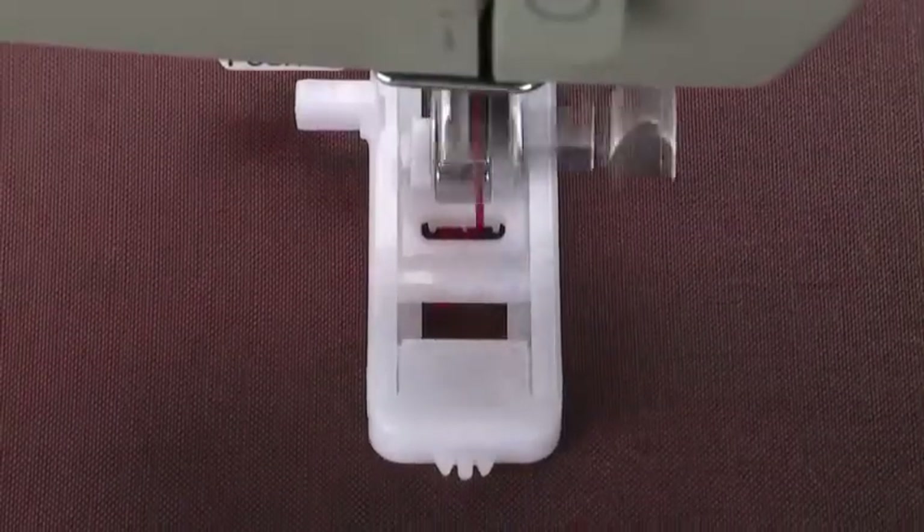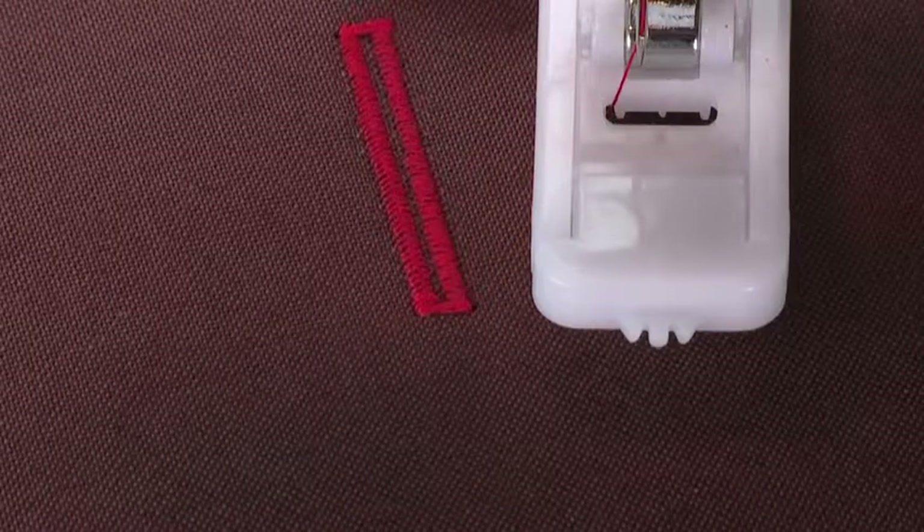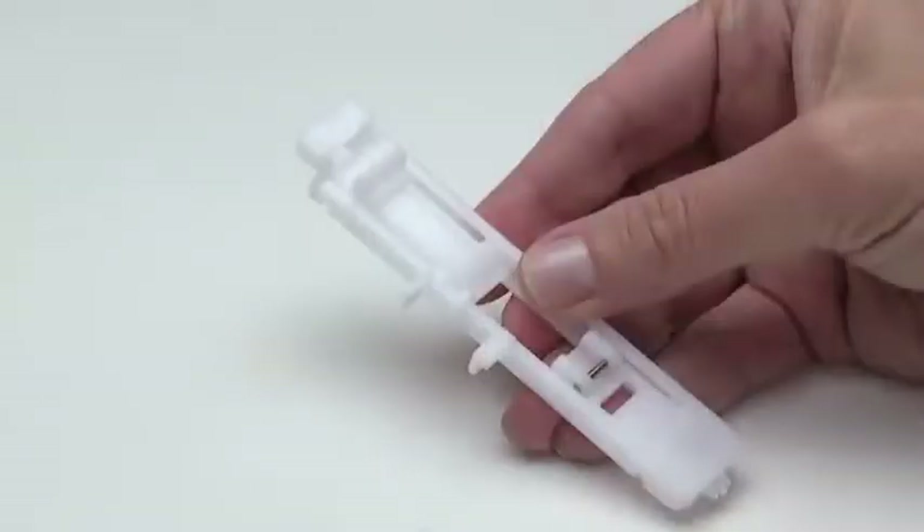The One-Step buttonhole foot sews perfectly sized buttonholes no matter how many you want to make. Though the foot's style may vary slightly from machine to machine, its function is essentially the same.